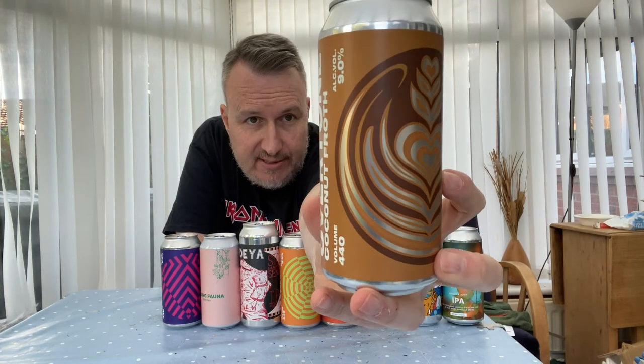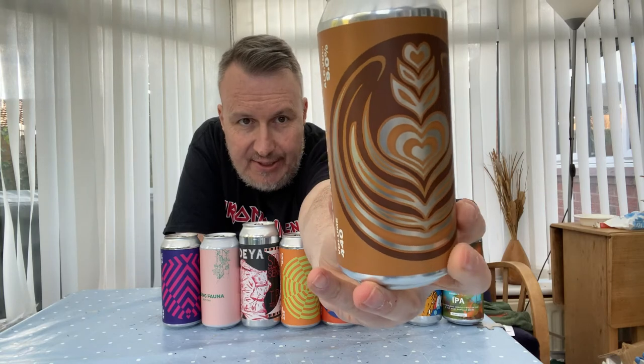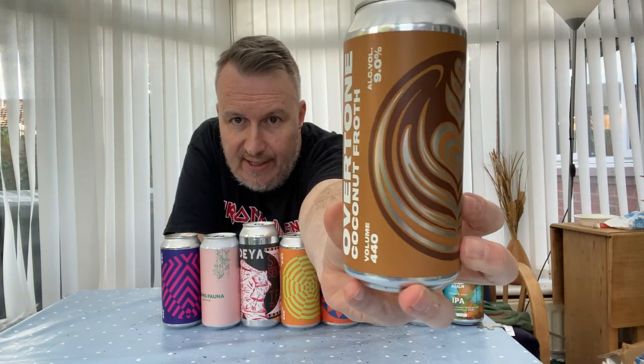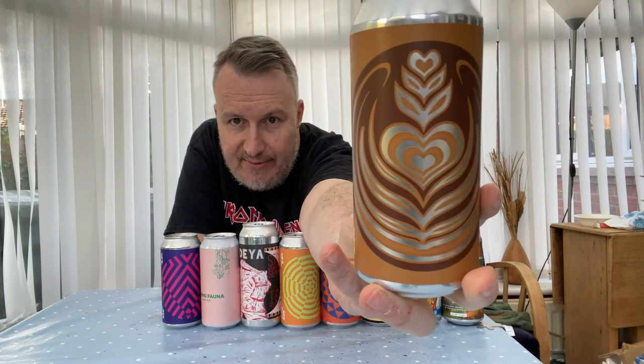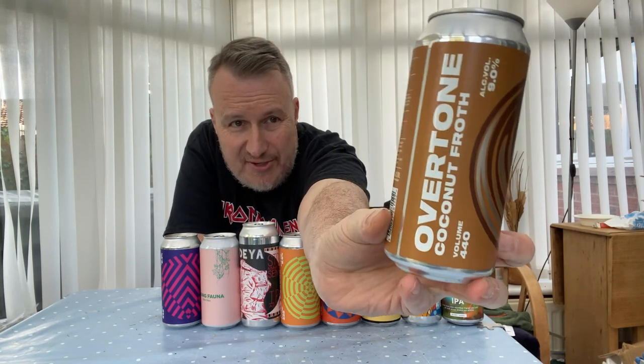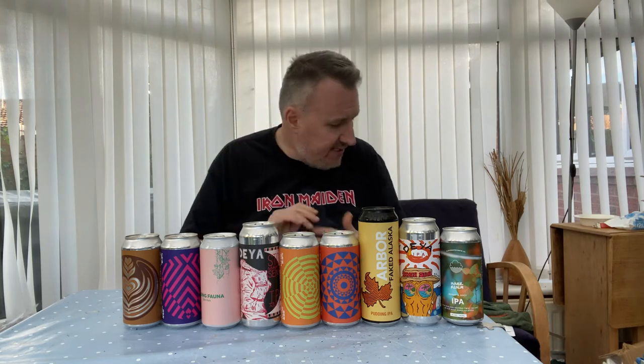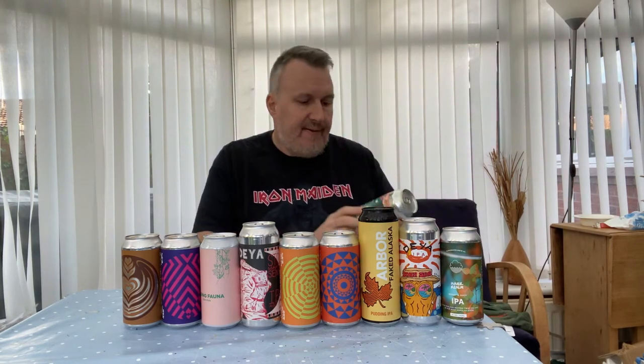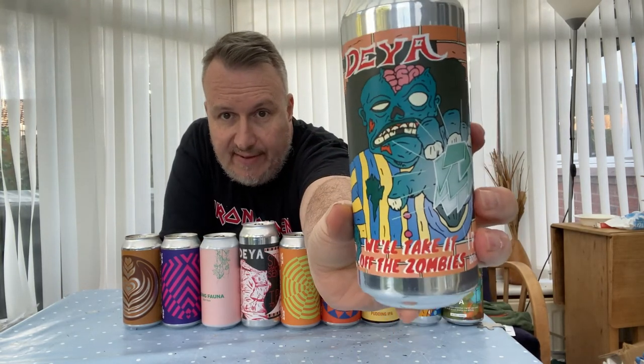The fourth Overtone in the box is a bit different — this one I'll definitely be reviewing because it's a coconut latte stout at 9%, called Coconut Froth. Stouts on the channel — would you believe it! Overtone make great beers so let's see what they're like with their stouts. I've had great IPAs, great pales, and great sours from them, but this will be my first stout from Overtone.